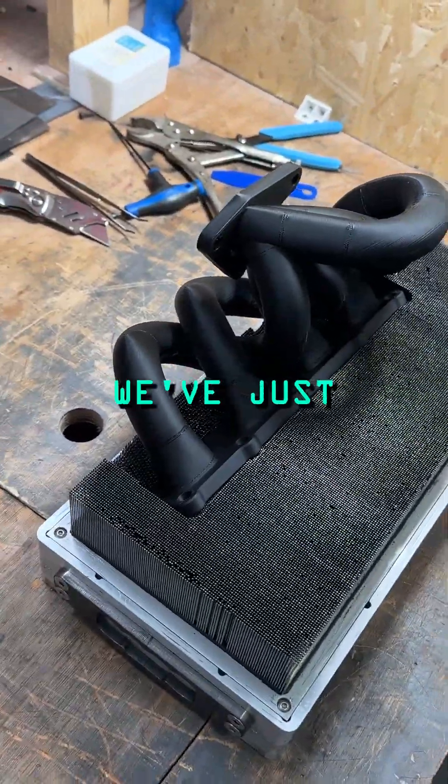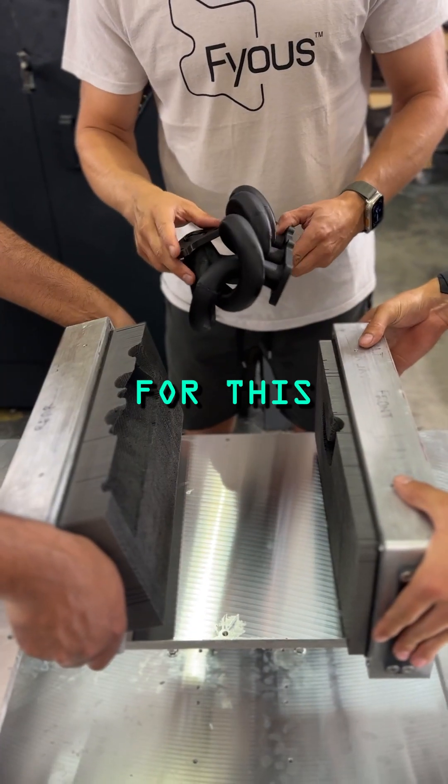Does it fit? Of course it fits. Now we've just created work holding in minutes for this very complicated part.